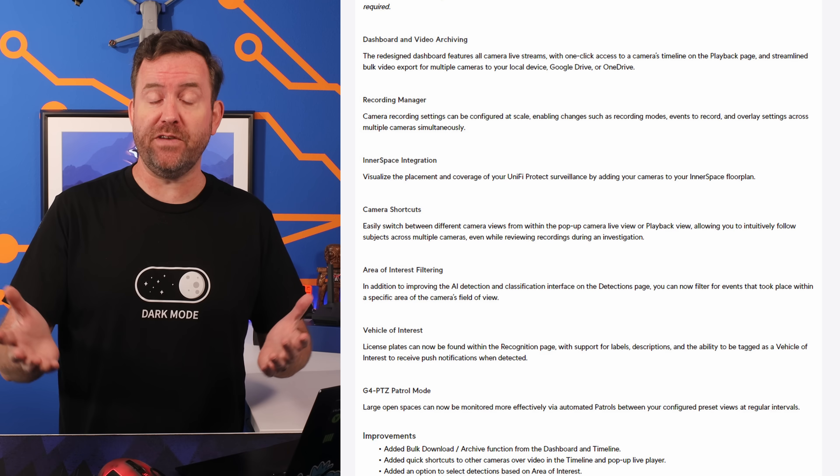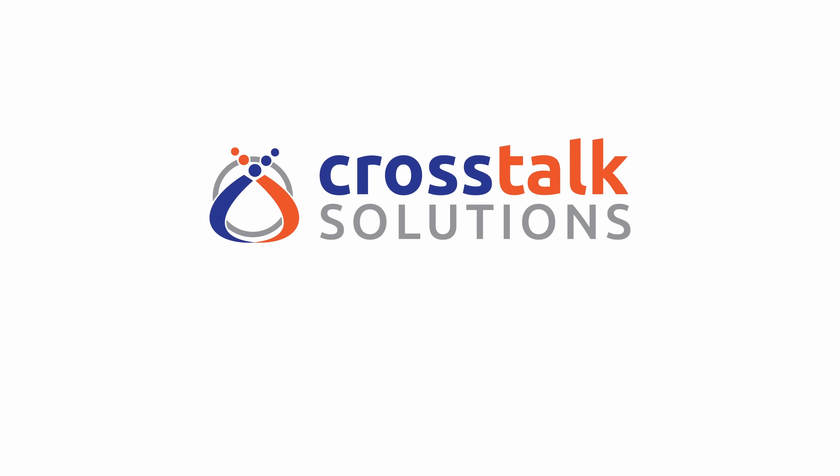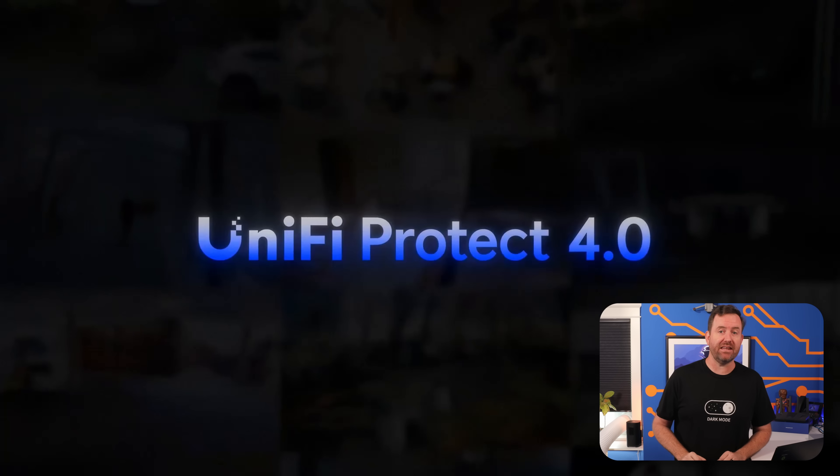UniFi Protect 4 is here, and there are a ton of improvements and features to talk about. We got a lot to cover, so let's get started. UniFi Protect 4 was switched to GA this morning, and it comes with some significant improvements.